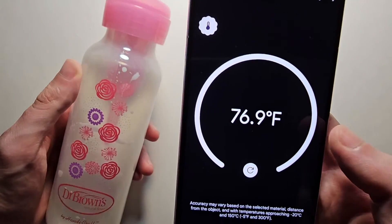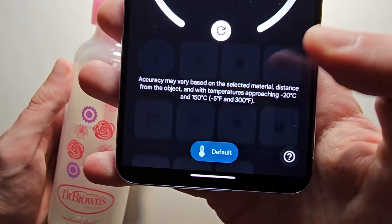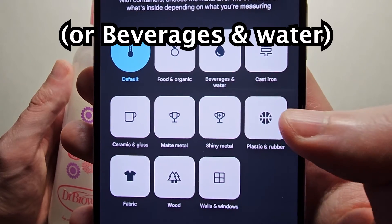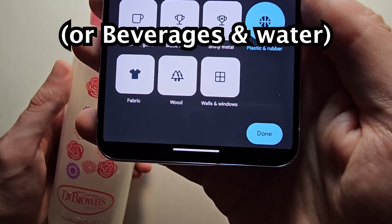To get the most accurate reading, you're going to want to press on Default. And for this it would be Plastic and Rubber. Then in the bottom right press Done.